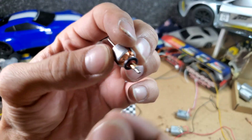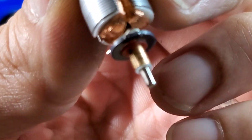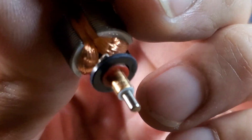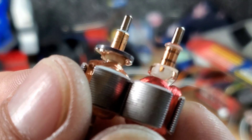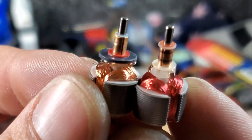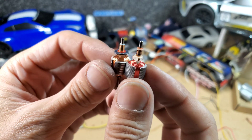I chose this armature because it has good copper contact. Let's do both — I don't know what the difference will be in RPM and temperature, but we're definitely going to find out. This is all an experiment.